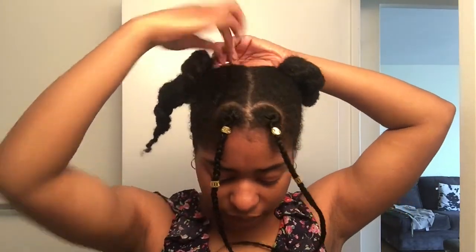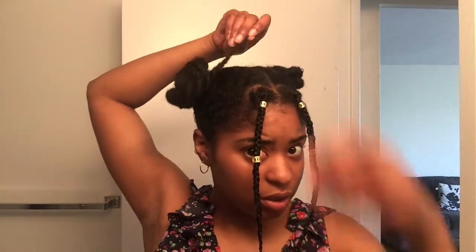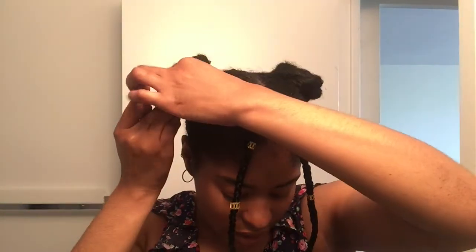Now I'm going to grab two bobby pins to secure these twists. Starting with the back, I'm going to wrap the first twist forward — not super tightly but tight enough — all the way around and secure one end with a bobby pin. Then for the second section, I go the opposite direction, going forward, and secure that end near the front.